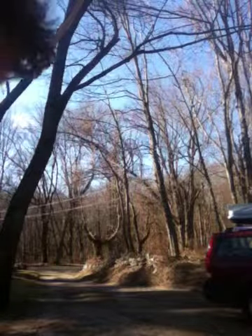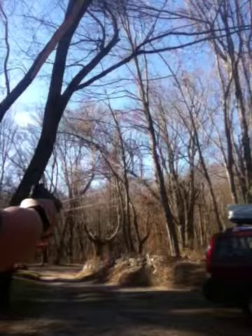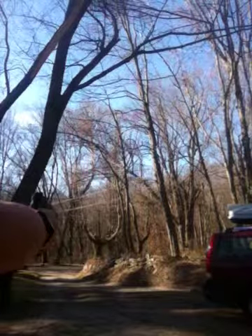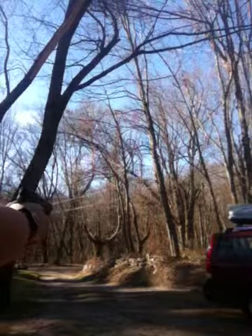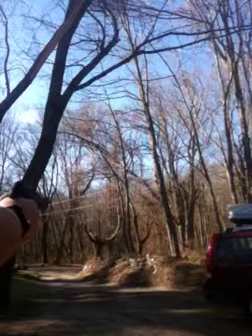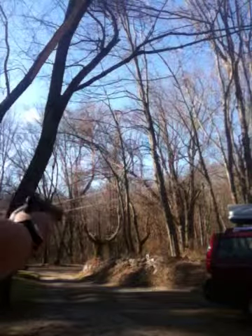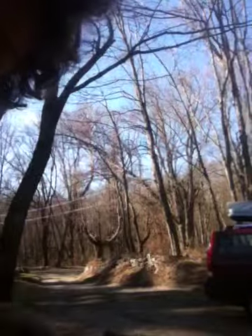Hey YouTube, it's the COD Zebra here, and I just thought I'd give a little shooting demonstration of the Colt M1911A1. It's CO2 powered, and it has some really nice recoil. This is not an accuracy test, so here we go.